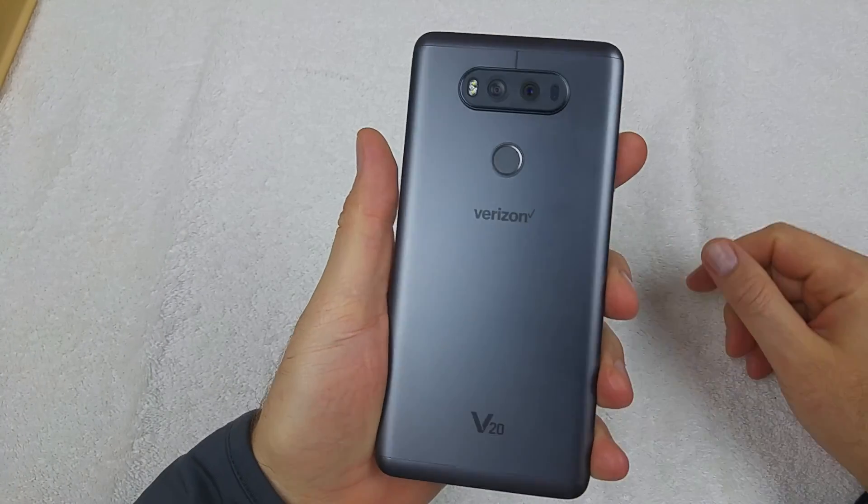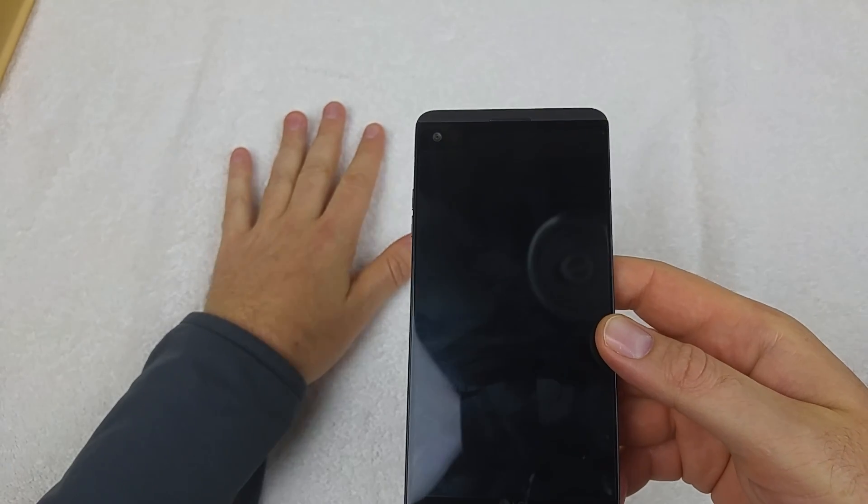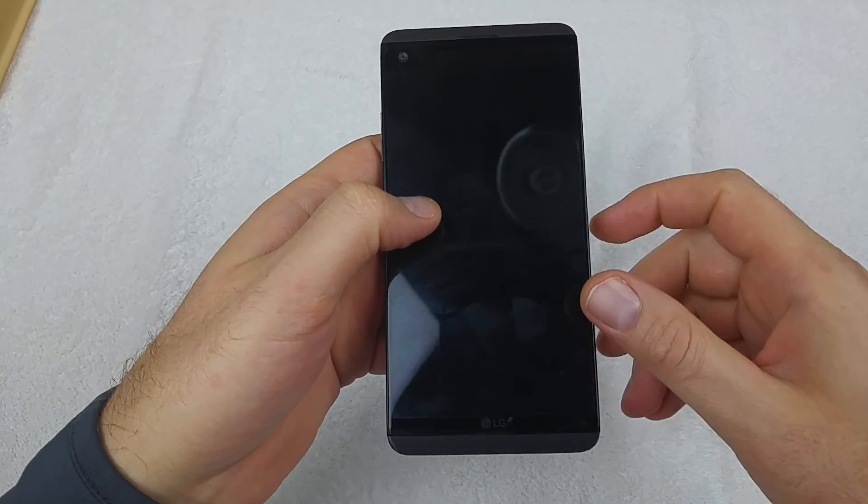This is a quick informational video. I got the LG V20 and I'm gonna show you how to boot the phone into safe mode. There are two ways to do it and I'll show you both.